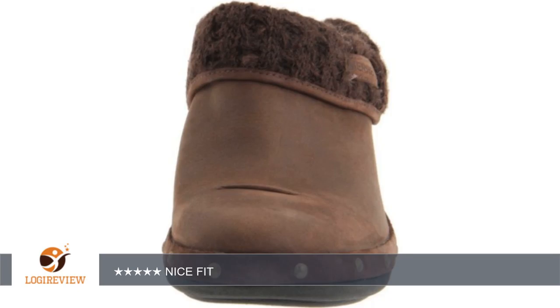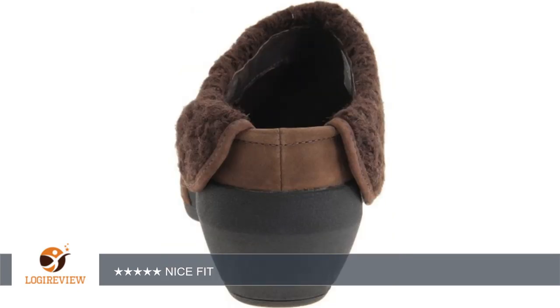These knit clogs are one of the best quality I have tried. I wear a size 8 and these size 8 shoes fit like a glove. They are easy to just slip on in a hurry and the knit cuff is very nice.